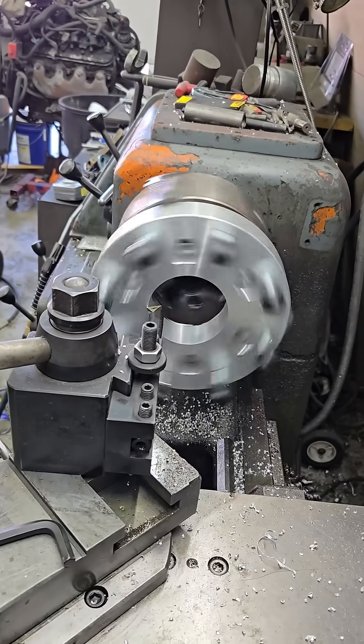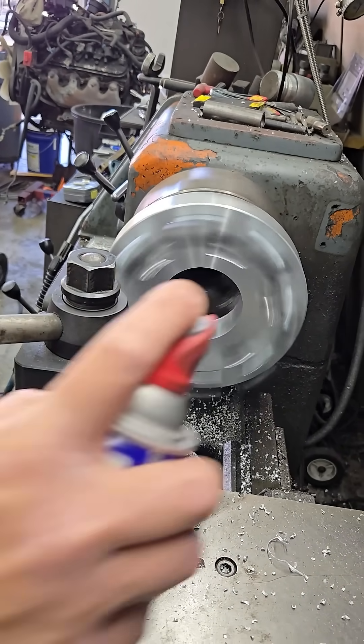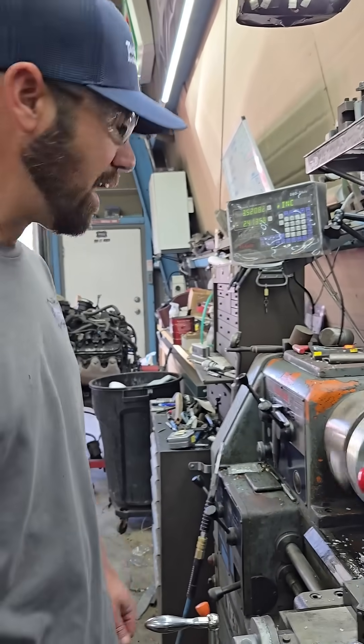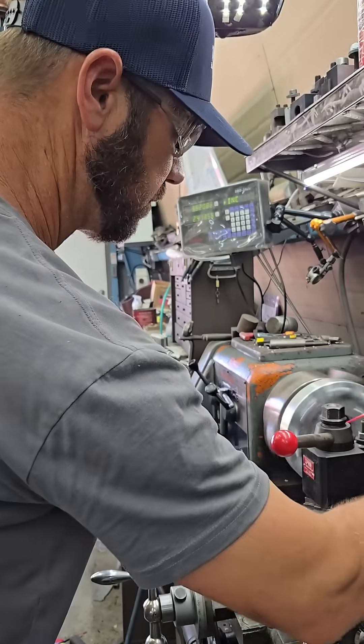We'll just take another hundred-thousandth pass — this won't quite be the finished pass yet. Yeah, we got it set at 3.520. This is our finished pass right here.